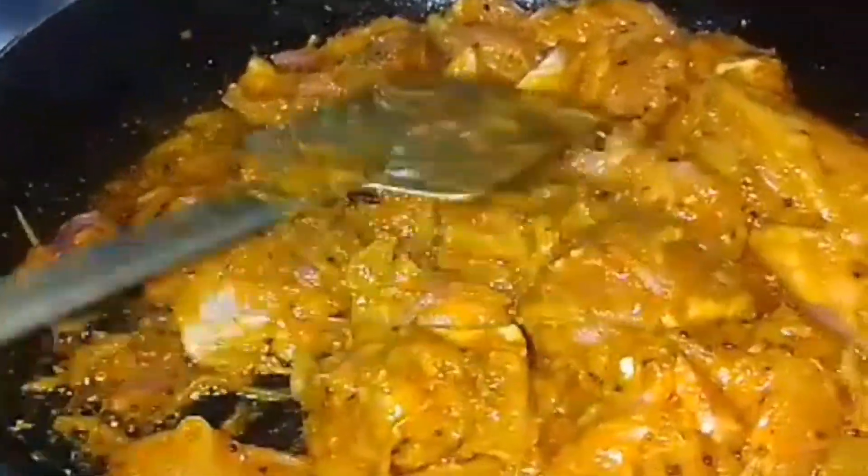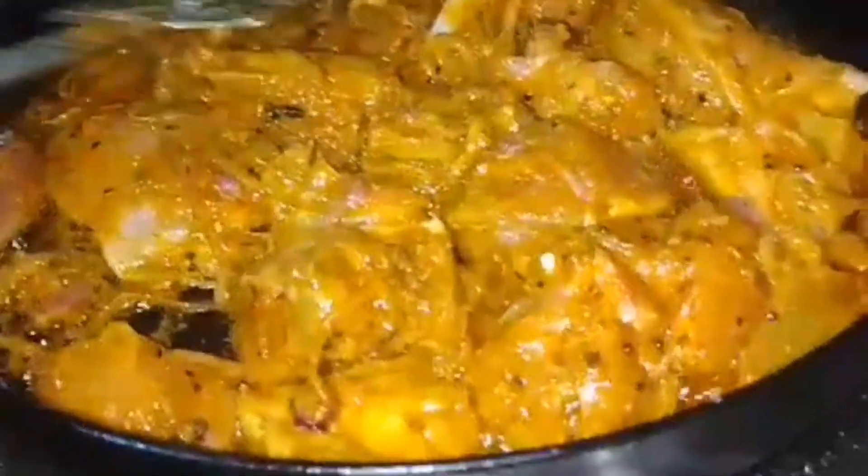Now you have to get some pot in the pot. It's not like the pot — it's not your pot, it's not a pot.